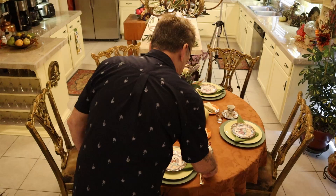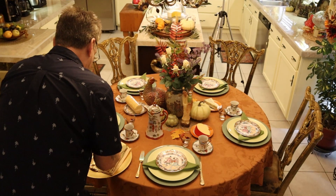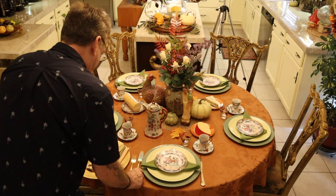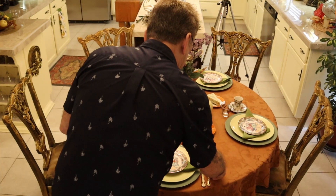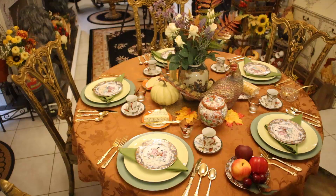If you've been with us, you know that dinner knife is going on the right. The dinner fork and salad fork on the left. Then we have a dinner spoon and a dessert spoon on the right.